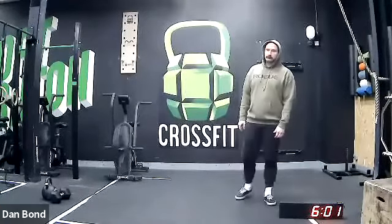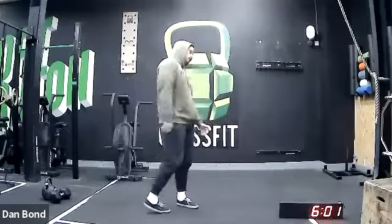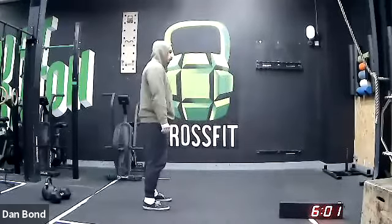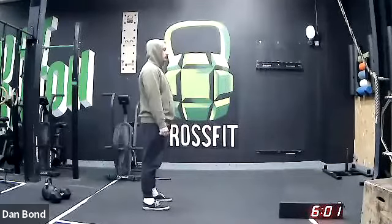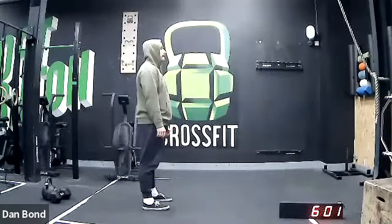Now I'm going to get James to demo the warm-up movements. You can just chill out and watch for now and then we'll get you guys going once James has demoed them all. Just a reminder, make sure you're all on mute if you're not already.